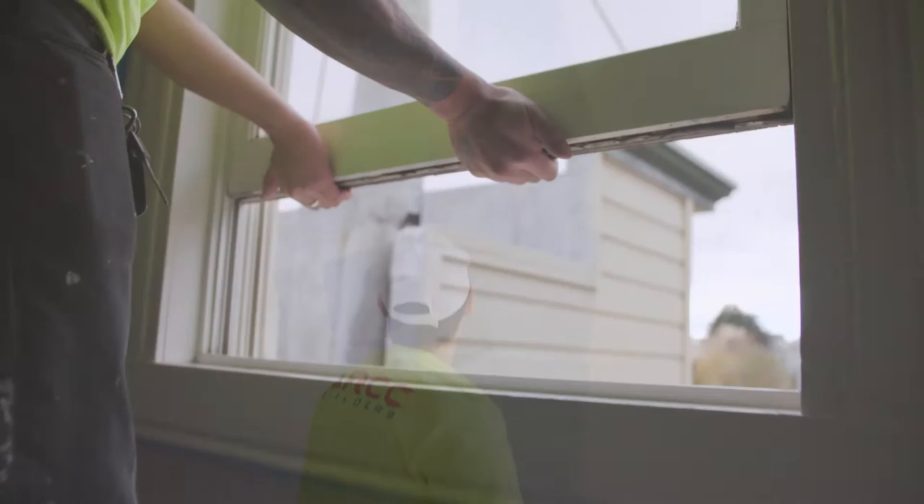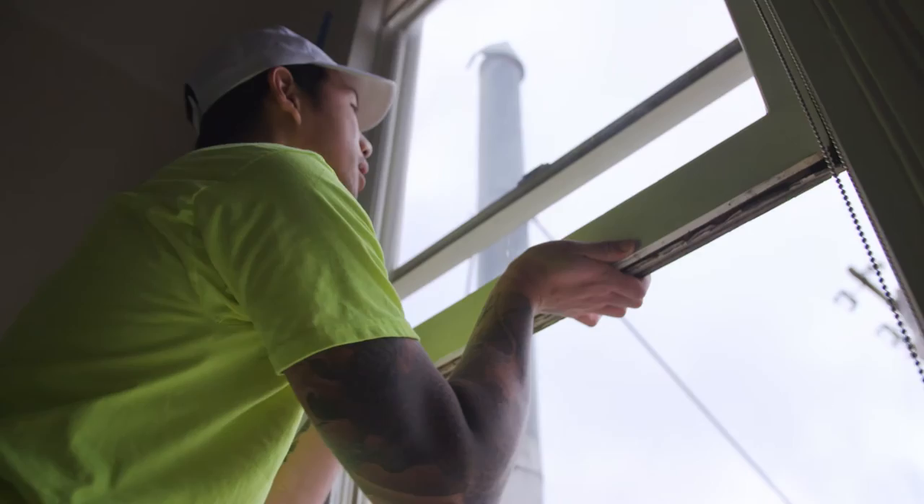Open windows and turn on a fan to aid in drying and airing out the smell. Wait two hours to make sure it's dry. As long as it doesn't get on your fingers when you touch the wall, it's good to go.